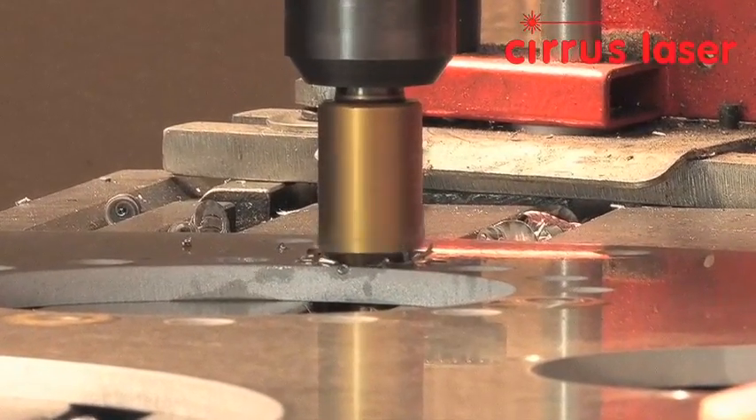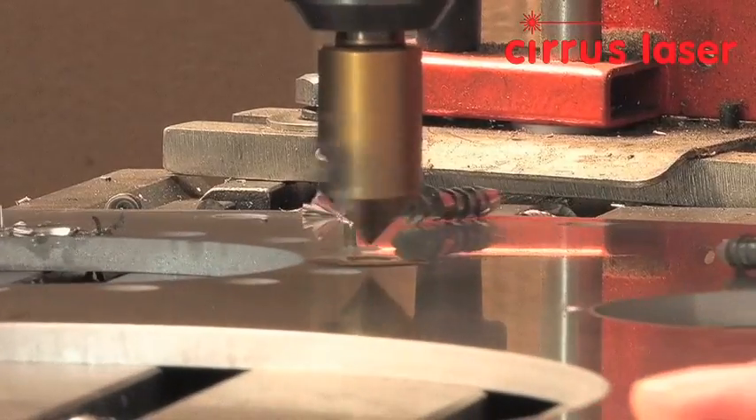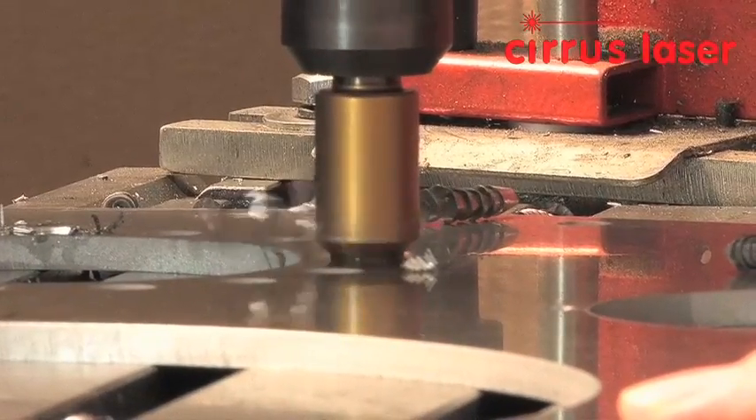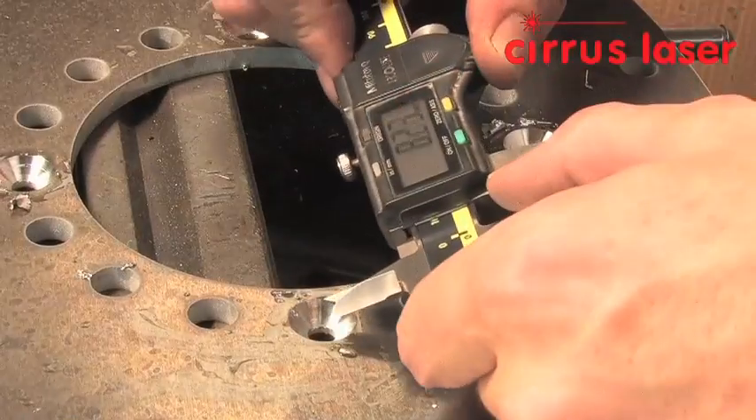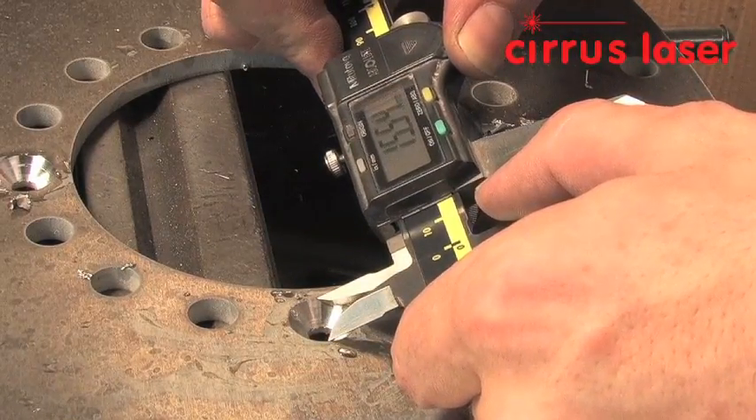One big advantage of the water jet process is the minimal amount of burrs formed on the cut edge of aluminium. The machine operator has sufficient time to tap, clean, and countersink 10 components whilst the water jet is cutting a whole sheet.